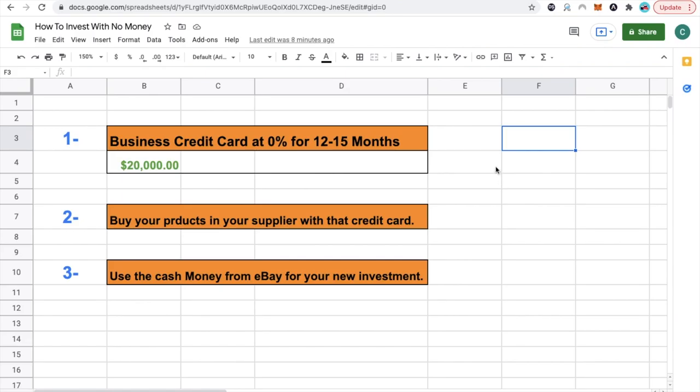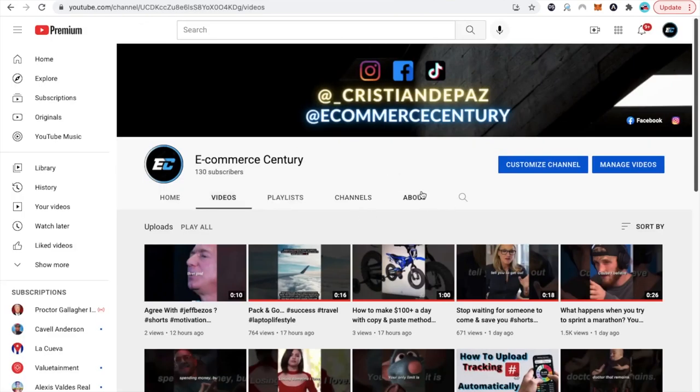Before we get into it and break down how you can start investing with literally no money, let's make sure that you go to our YouTube channel, click subscribe, and turn on the notifications bell. We're always uploading videos — literally shorts daily and twice a week we upload longer videos with more information and knowledge regarding e-commerce, business, and a lot more things in the entrepreneurial space.